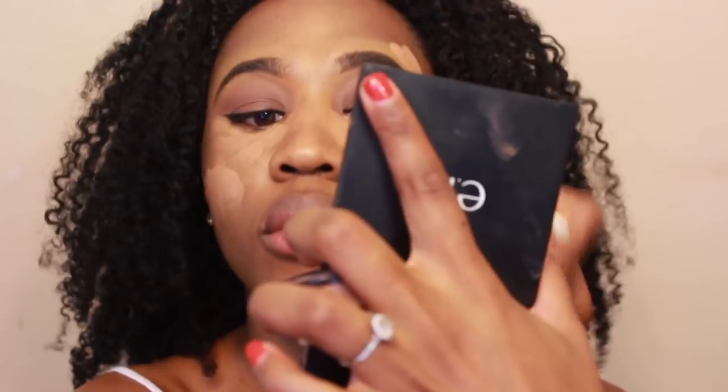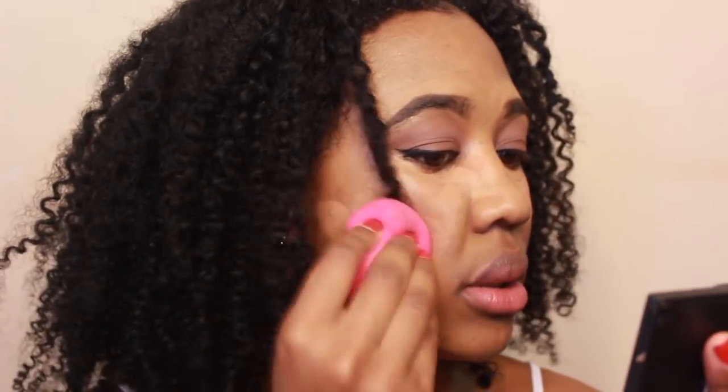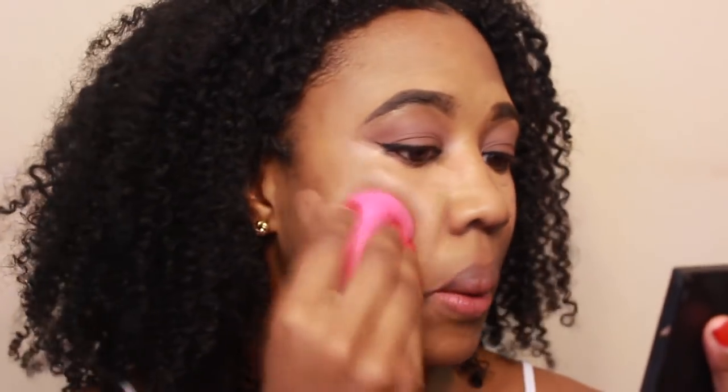Going back in with the NYX concealer, I'm going to cover all the places I put the orange. The concealer is very thick, so it does a great job with covering dark marks. Going in with a wet beauty blender, I'm just going to blend out my concealer.